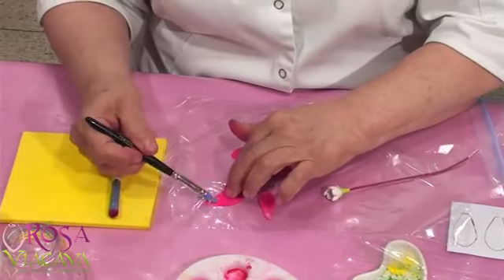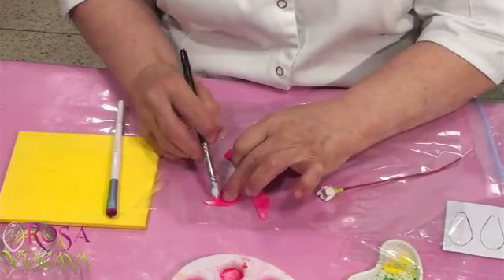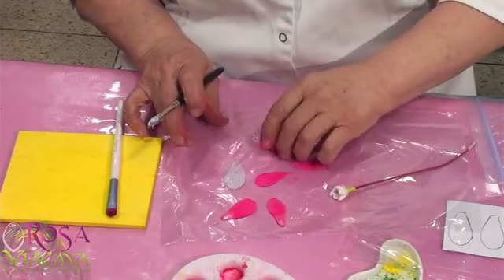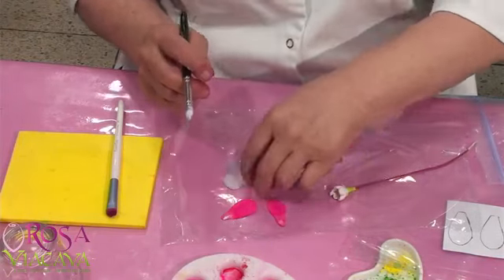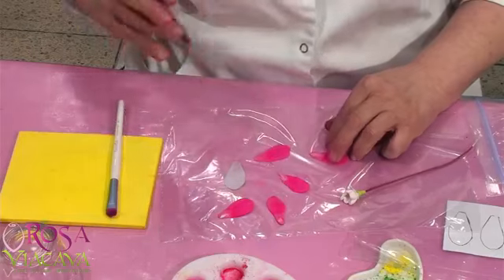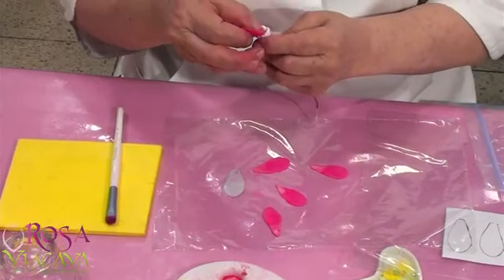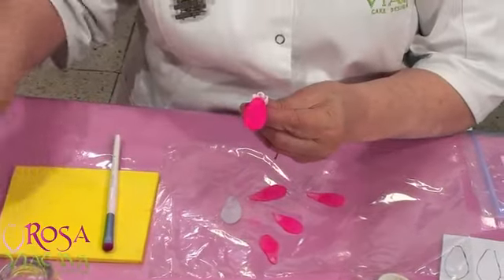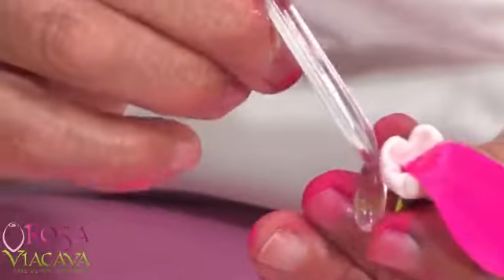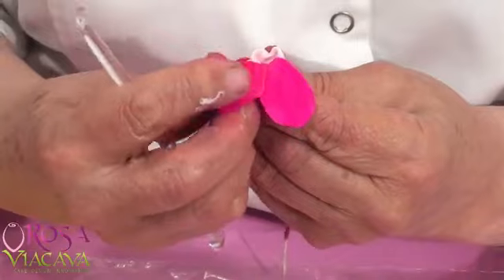Entonces ahora sí les vamos a poner a todas su pegamento. ¿Cómo se hace el pegamento? El pegamento es la misma masa que usas con un poquito de clara —no una clara entera, un poquito. ¿Viste cómo entró en la copita? Lo ingresamos así, le damos cierto movimiento. Lo voy a hacer bien lentito. Si lo de acá se rompe, no te preocupes, es parte del asunto. Voy a distribuirle los cinco, son cinco por si acaso.